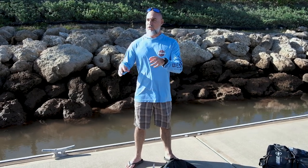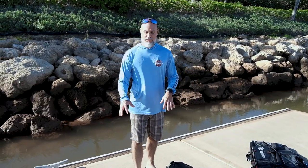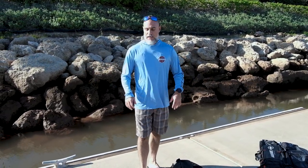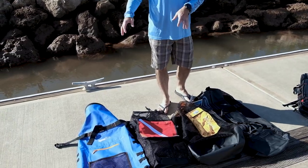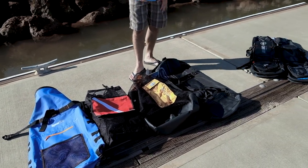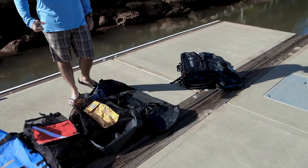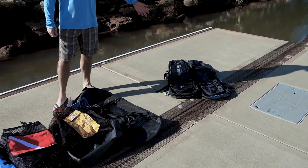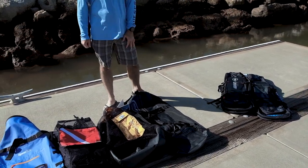Not traveling on an airplane, but transporting from your car to your beach or to the boat or wherever you want. For these basic transport bags, I put them into three different categories: your backpack style, your duffel bag style where you have one strap, and your multi-bag — I call it your fin bag and gun bag all in one.